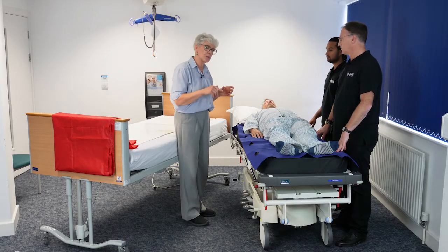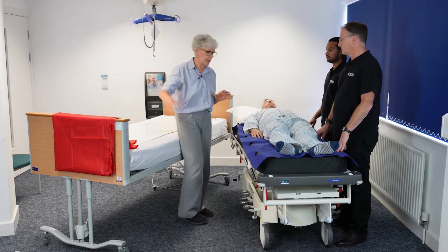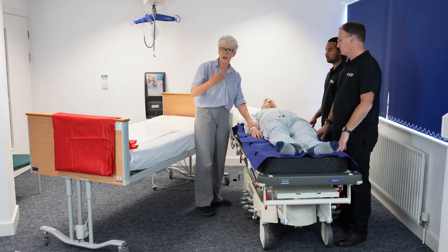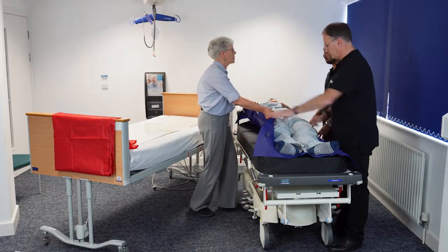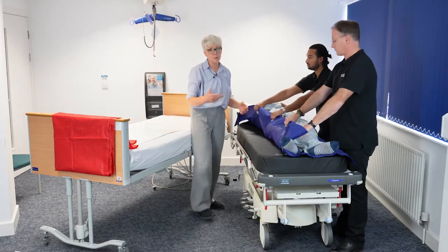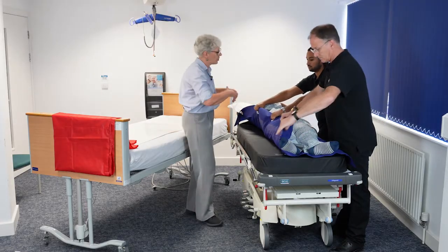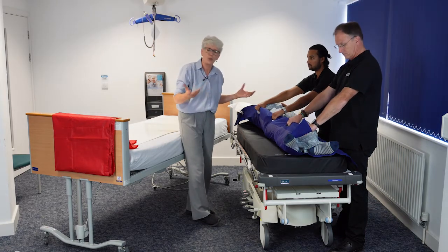The first thing we're going to do is position the transfer board and the slide sheet in place. For this we're just going to very gently bring our patient into a slight lean to one side. For this technique you need a minimum of three people, and depending on the weight of the patient and any other risk assessment issues you may need more.